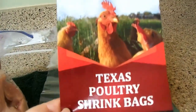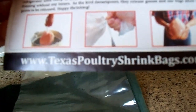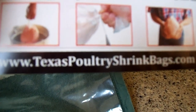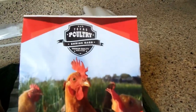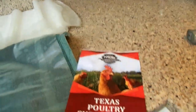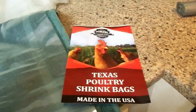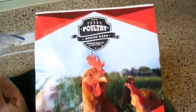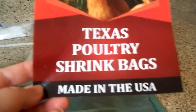Here is where I've purchased them from: Texas Poultry Shrink Bags. The website is on the back — texaspoultryshrinkbags.com. Very nice people to work with. The first time I ordered these, I procrastinated and left a note saying I needed them super quick — could they please expedite shipping? And they did. Very nice, very helpful people. So I highly recommend these shrink bags.